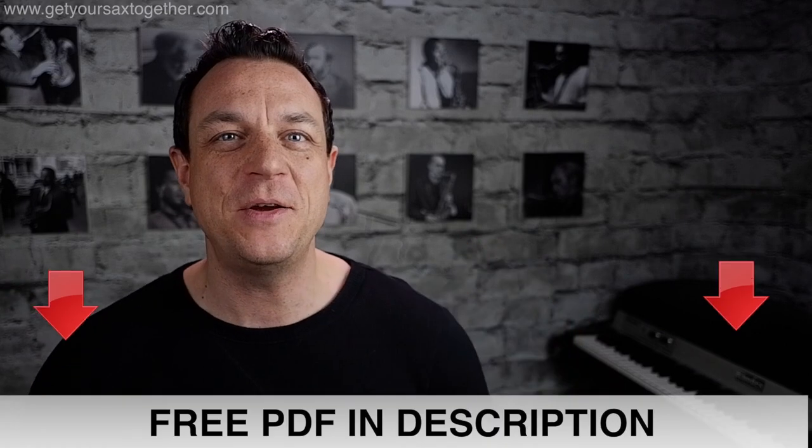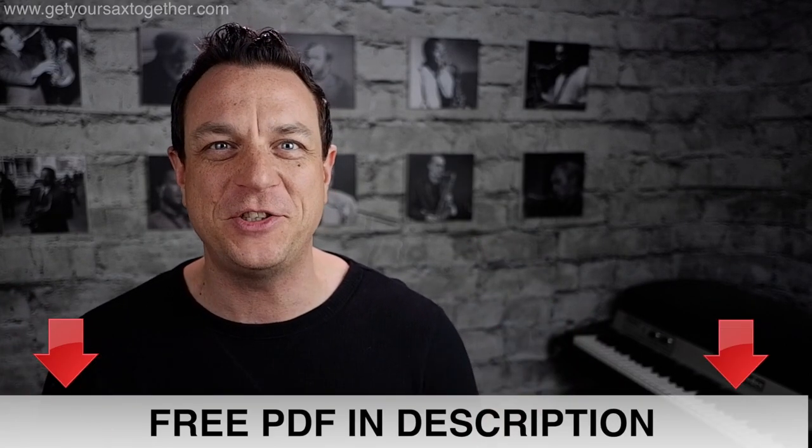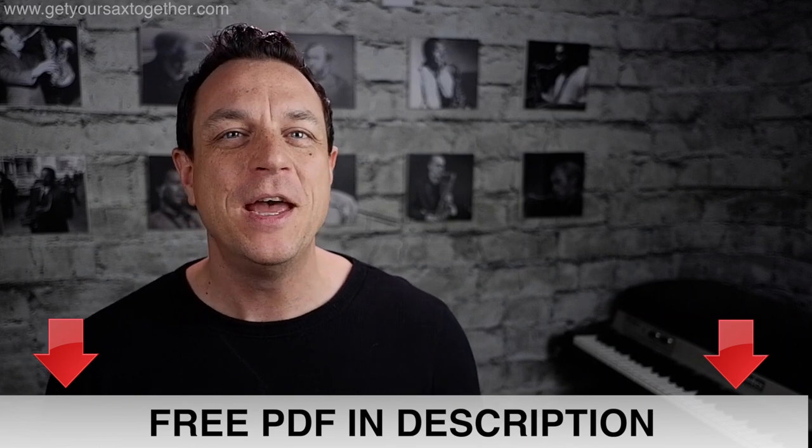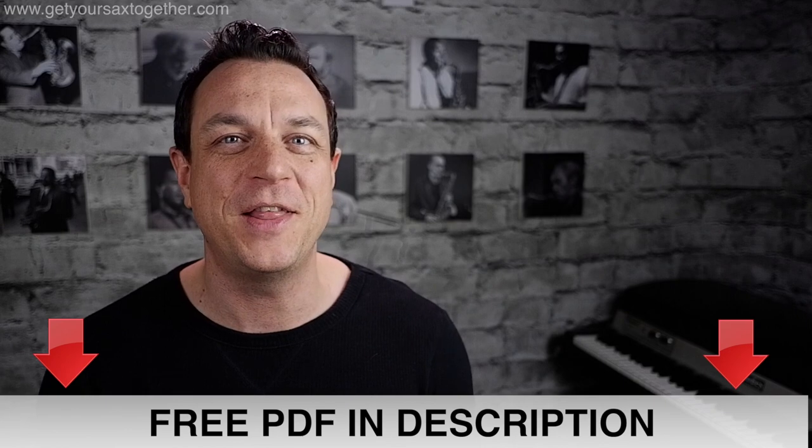This free sax lesson is part of my Sax Hall of Fame series. You'll find the card up there to link to the other videos in the series. Down in the description you will find a link to a PDF which has a fabulous transcription of the Pink Panther. Go down there and make sure you get your free PDF to follow along while you learn the lesson.